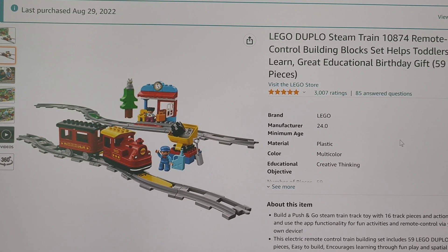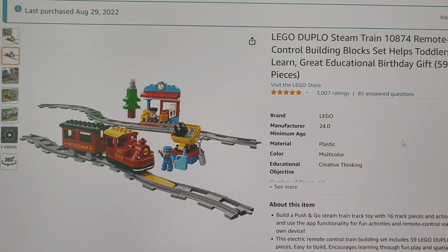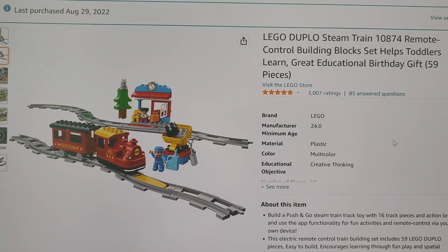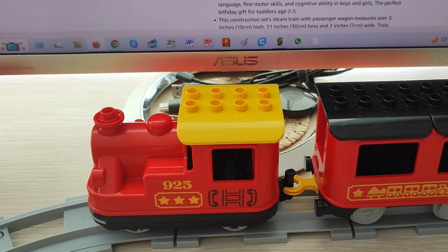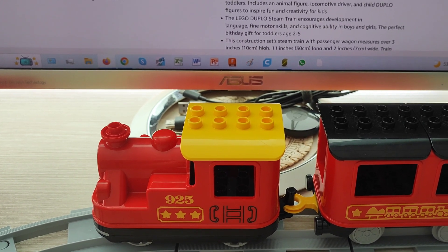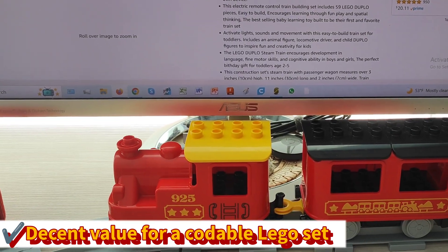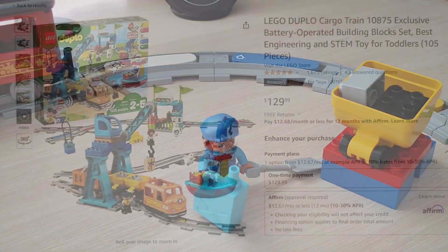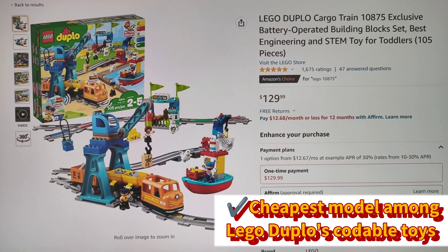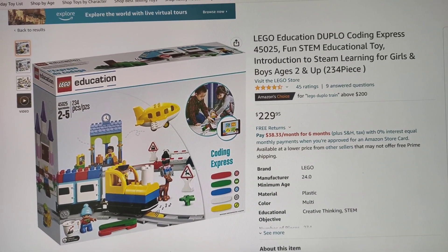The price-per-piece ratio is about $1.10 dividing $65 by 59 pieces, making this set quite expensive per piece. However, taking into account that one of those pieces is a programmable locomotive module with its own electronic sensors, that price is justified. This is the cheapest train with action bricks — much cheaper than the Lego Duplo Cargo Train and certainly cheaper than the Lego Education Duplo Coding Express, where children can code using an application.